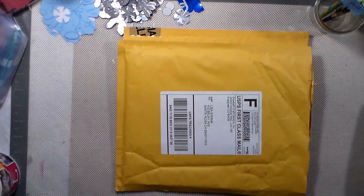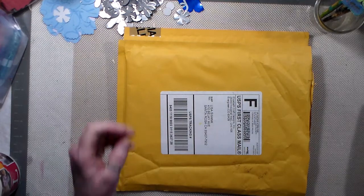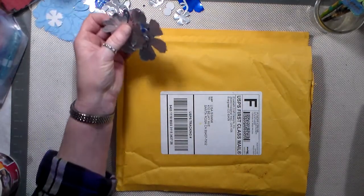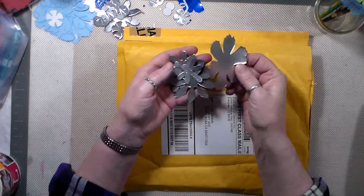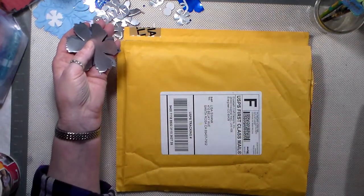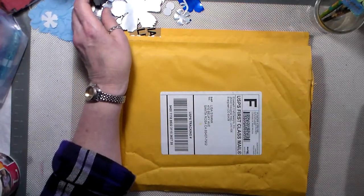Oh, hello. This is Lisa Swank, and I have a few things that I want to share. I've been trying to do some die cuts out of my soda cans. And as long as I'm using a real big die, it does pretty good.